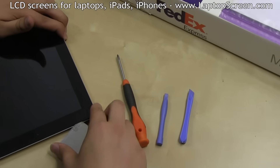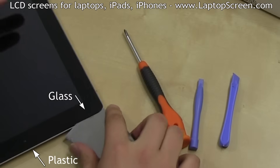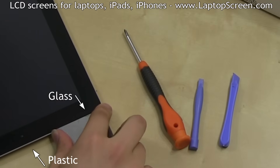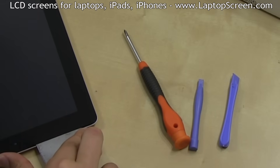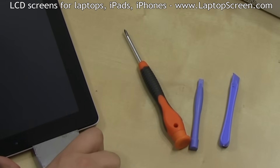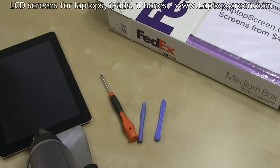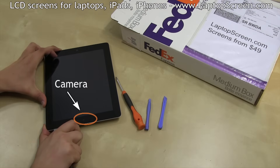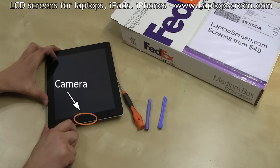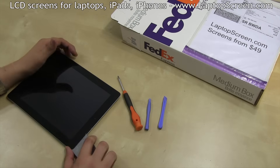The best place to begin separating the glass is the top left corner. Insert a corner of the putty knife between the glass digitizer and the plastic liner. Try to keep the plastic liner in place — most new replacement digitizers ship without it. Once inserted, use the heat gun to keep the edge warm for smoother separation. Continue separation of the top edge and skip the front facing camera area, as there is no glue there and we don't want to damage the camera.